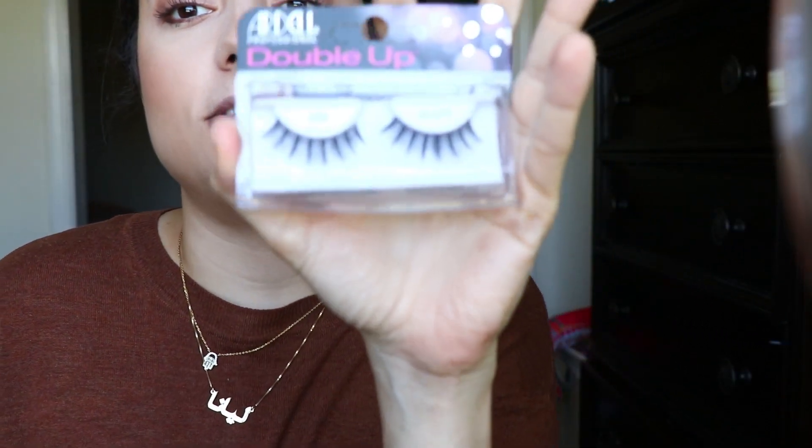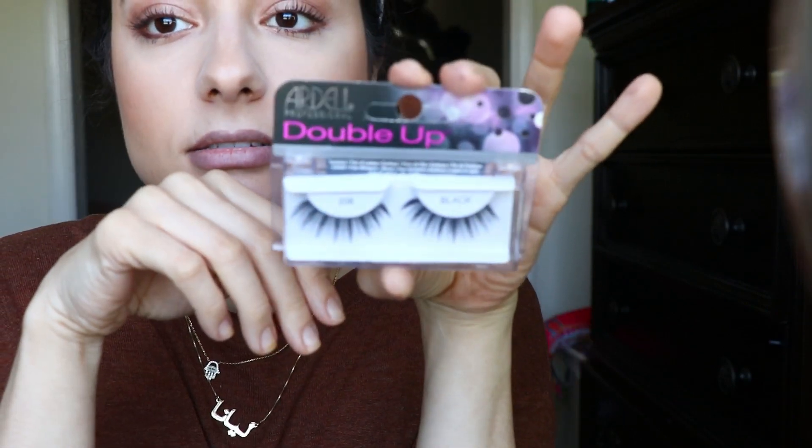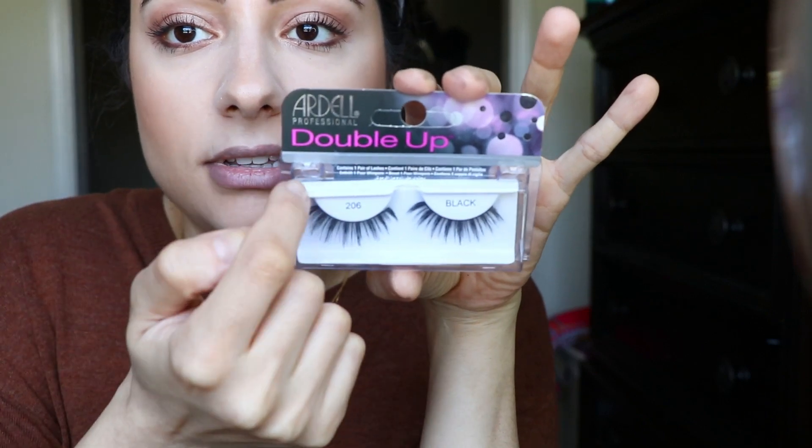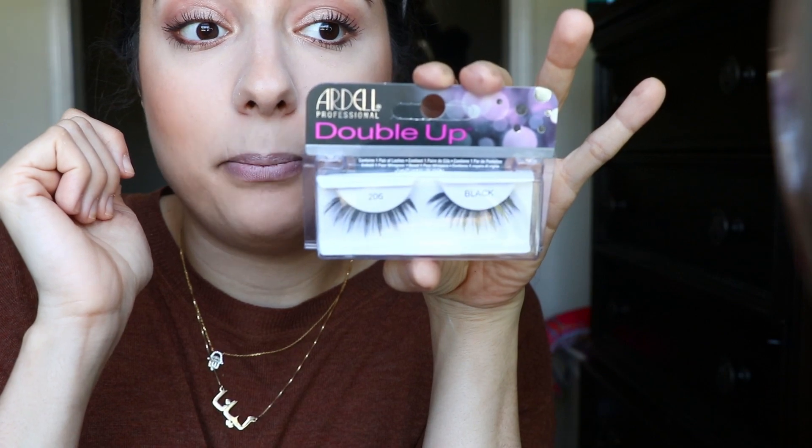I'm going in with these Ardell Double Up lashes — I never tried them before, it's style 206. They look really cool because they have like clusters. We'll see if I need to trim them. I will be back.